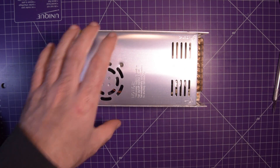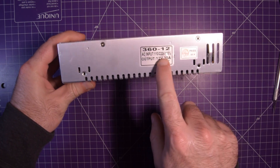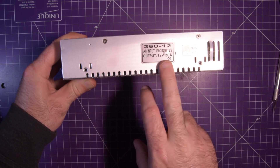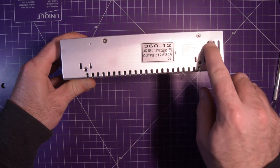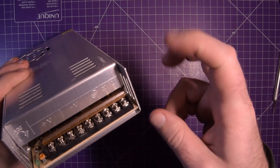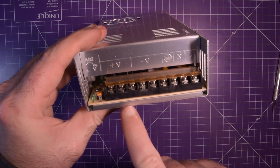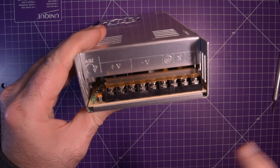It is a 12 volt power supply. AC input 110 to 220 volts plus or minus 15 percent. Output is 12 volts, 30 amps. It has a shielded sort of terminals here with the markings - voltage positive, voltage negative, ground, neutral, and live.